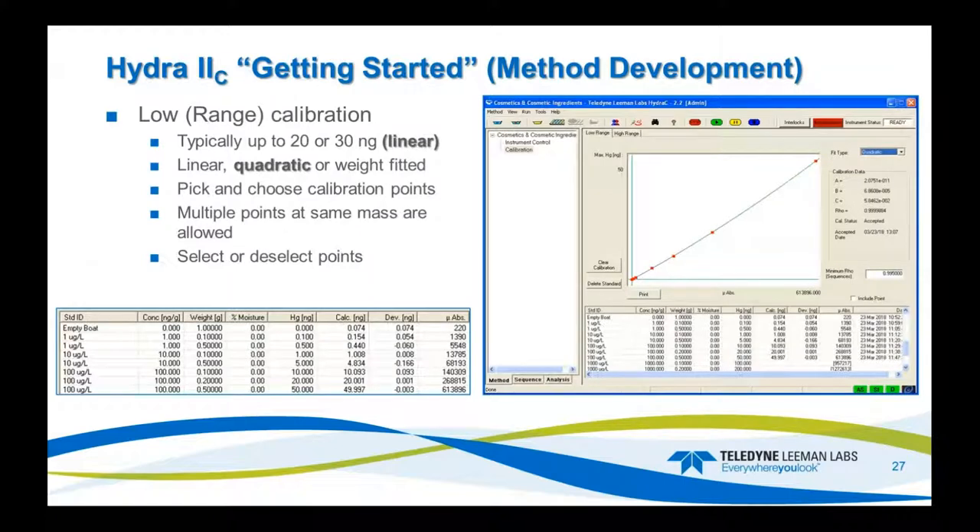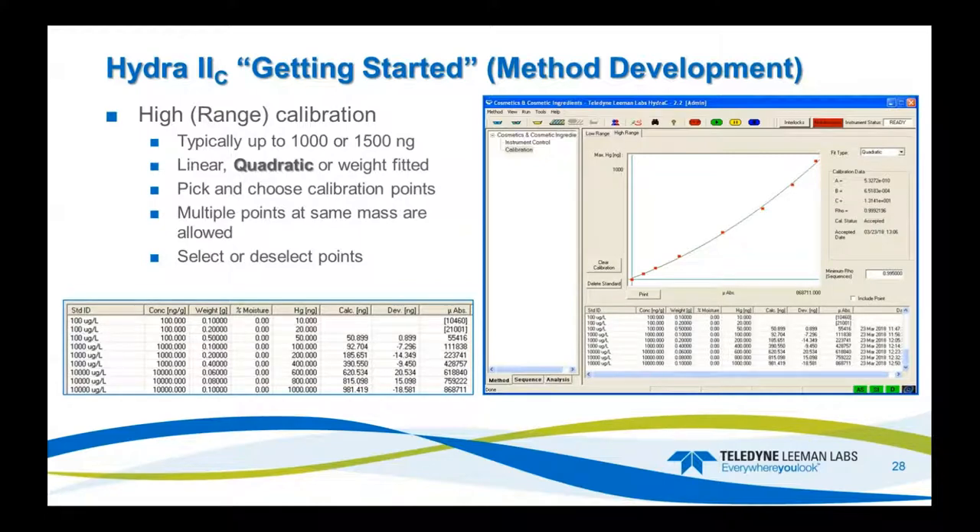For the low-range calibration, typically up to 20 or 30 nanograms is linear, but I like to put the 50-nanogram point in there and run quadratic. Here's an example of the calibration — the 50 nanograms comes in at 49.997, the 1 nanogram at 1.08, and the bottom end shows a little more error, which is expected for almost any system. For the high range, this example goes from 50 nanograms up to 1,000 nanograms with values of blank, 50, 100, 200, 400, 600, 800, and 1,000 nanograms — very nice calculated values throughout.